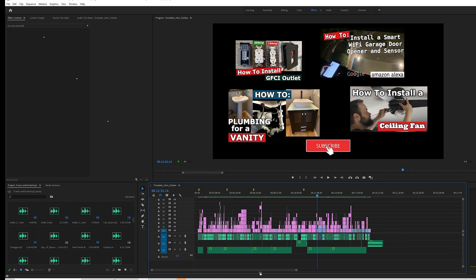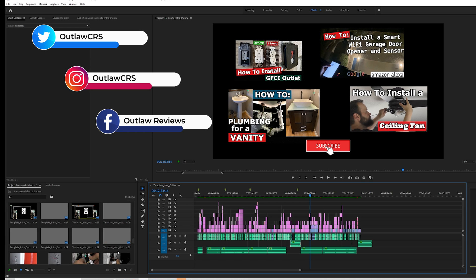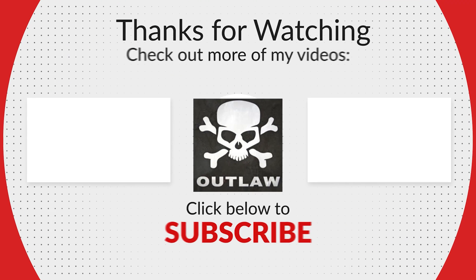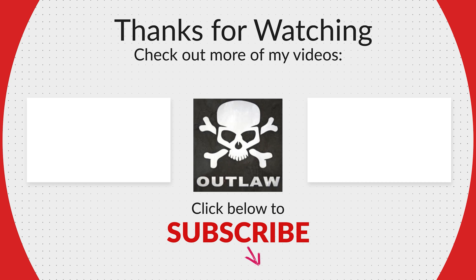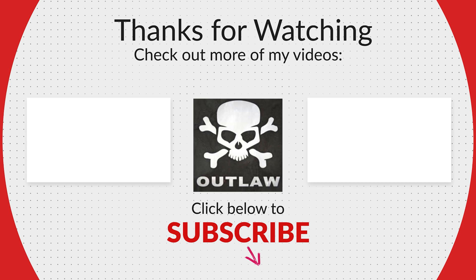Thank you for watching. I hope you learned something new and can now safely tackle your next three-way switch project. If you enjoyed this video, please give it a like, and hit subscribe to be notified when new videos come out. Post any comments or ideas in the comment section — I'll be glad to discuss any DIY project. It's been fun, and I'll see you in the next video.